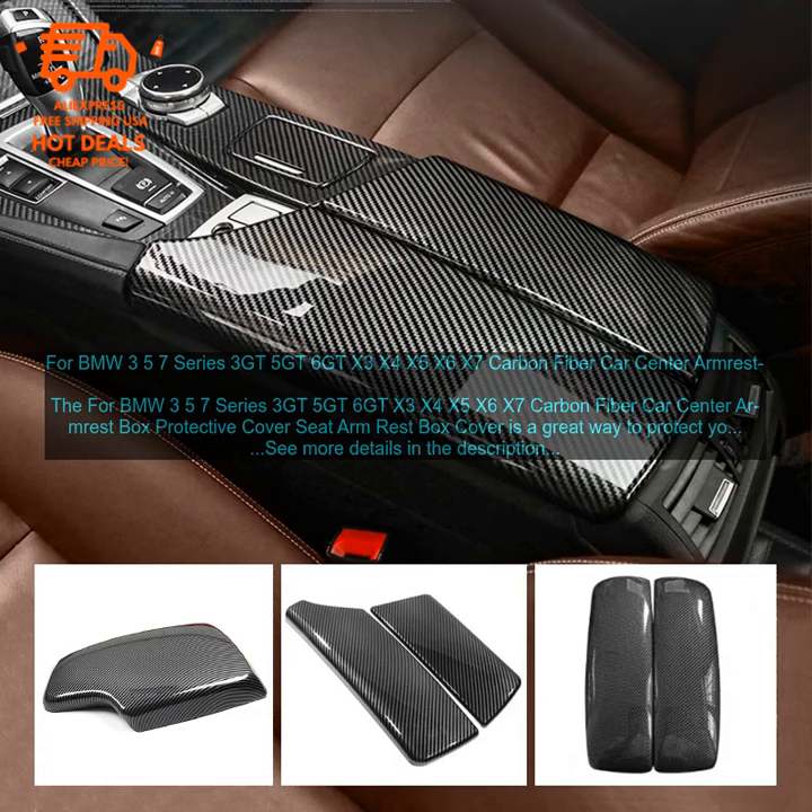The Carbon Fiber Car Center Armrest Box Protective Cover Seat Armrest Box Cover for BMW 3, 5, 7 Series, 3 GT, 5 GT, 6 GT, X3, X4, X5, X6, and X7 is a great way to protect your car's center armrest from wear and tear. It is made of high quality carbon fiber material which is durable and scratch resistant.